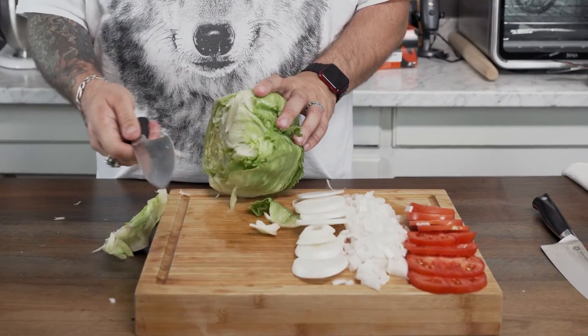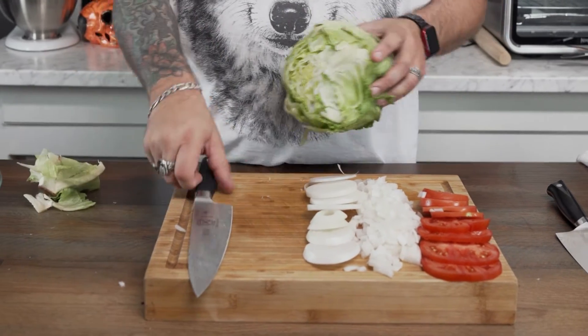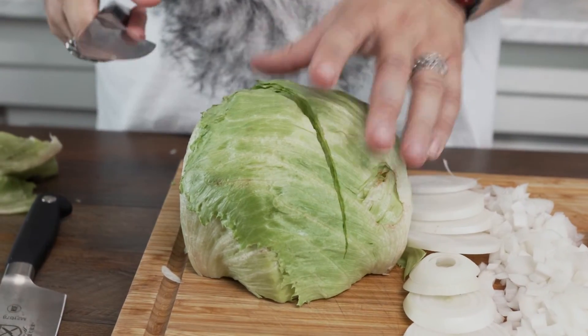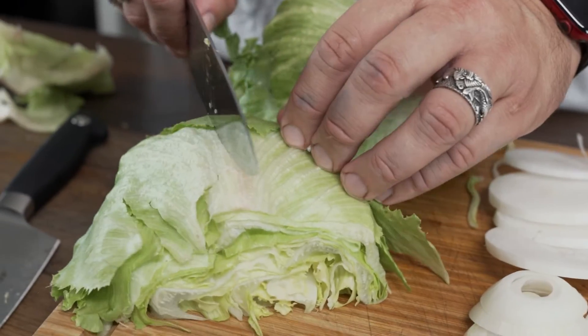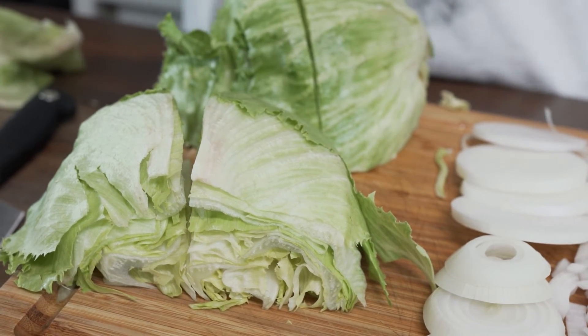Cut right through the lettuce — that's the Mercer. No trouble at all whatsoever. Let's go ahead and cut across here with the Vosteed just to see if there's any difference. It's like there's nothing here — it's like I cut through water. I really like the experience of this knife.